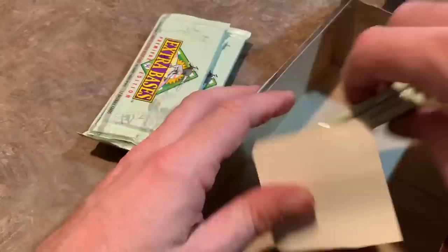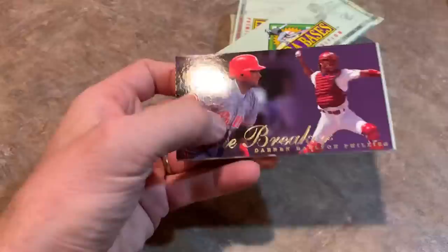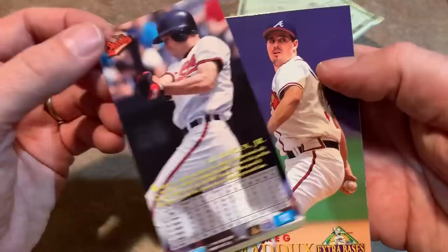How many packs do we have left here? They literally look like candy bars — if I had a Hershey bar, it would look exactly the same size as this. We have a nice Game Breakers Darren Daulton card — he also, unfortunately, passed away way too early. Cal Ripken Jr. — that's a nice looking card. That's a pretty good pack because right after that is Greg Maddux, the Professor.